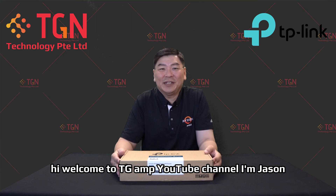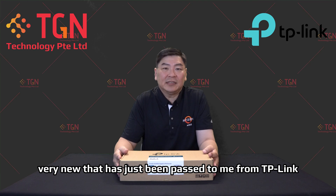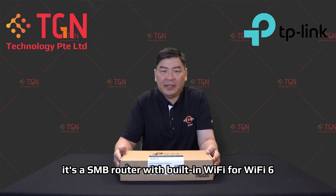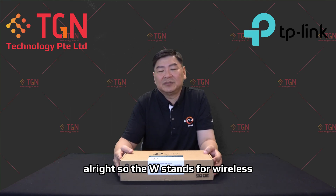Hi, welcome to the TGN YouTube channel. I'm Jason. Today we will be unboxing something very new that has just been passed to me from TP-Link. It's an SMB router with built-in Wi-Fi 6. Today we are talking about the ER706W — the W stands for Wireless.